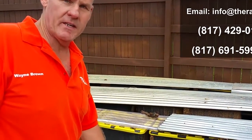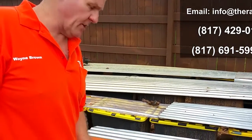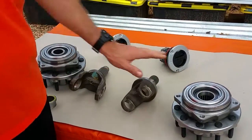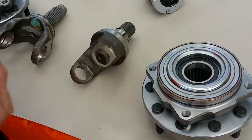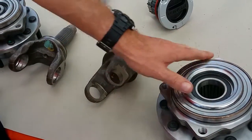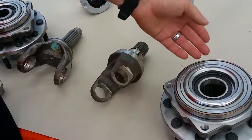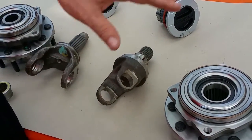Wayne here at the Ram Man. I wanted to go over some secrets on locking hubs — in particular, this addresses the large bearing units that started being used from 2009 to the present day. You see how big that bearing is. This also includes the 2008 4500 and 5500, but this big bearing design is used on all the Dodge trucks 2009 and up, the 2500 included.